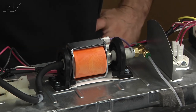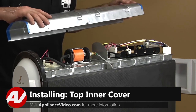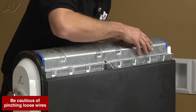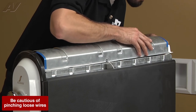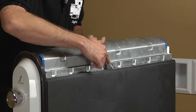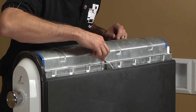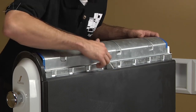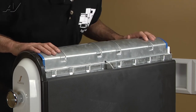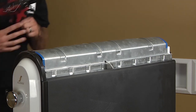Now we're going to go ahead and reinstall our top metal cover. You want to make sure that when you're setting it down, your screw holes all line up and you're not pinching the hose. If you have it flipped around, your hose is just going to get crimped when you put the metal cover back on. There's a little slot that the hose has to go through. Then go ahead and reinstall your six quarter-inch screws on the cover.